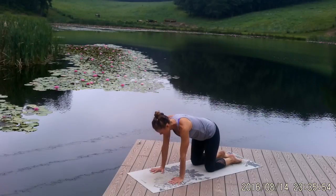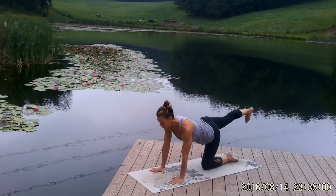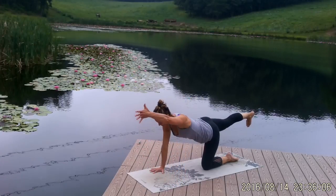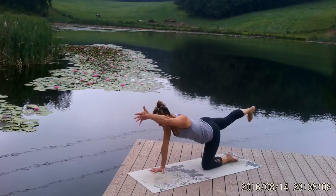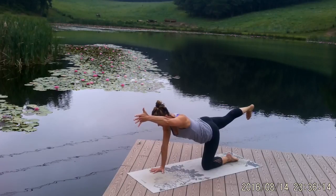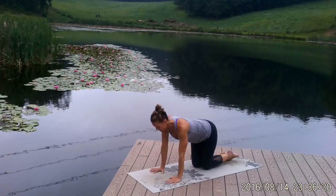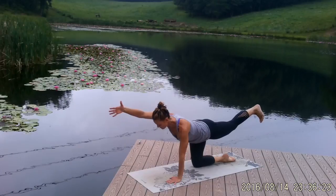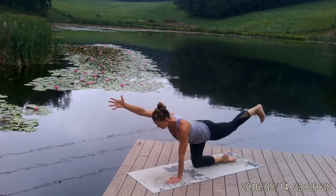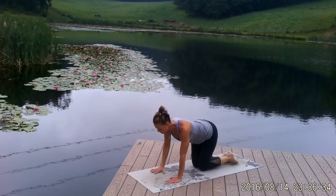Inhale back to a neutral spine and we're going to do spinal balance. Take your right leg and extend it straight back, flexing your heel. Be aware if you're hiking your hip up — you want your hips level. Then extend your left arm straight out by your left ear with your thumb pointing up to the sky, reaching from your left middle finger out through your right heel. Pull your belly in and up. Take one more breath, then place your hand and knee down and switch sides — left leg, right arm — reaching from your right middle finger to your left heel, thumb to the sky, belly pulled in.